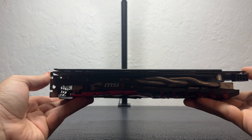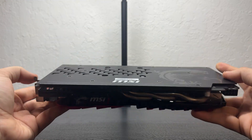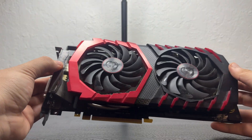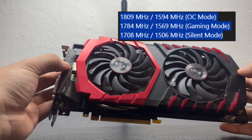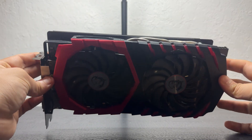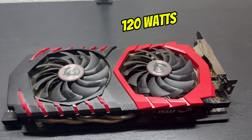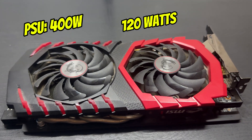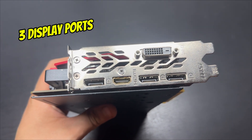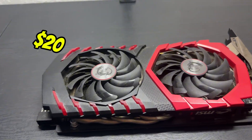For the GPU we went with the MSI GTX 1060 Gaming X 6 gigabyte model. It has three different core and boost clocks depending on mode: silent, gaming, or OC. It has 6 gigabytes of GDDR5 memory and only takes 120 watts. Recommended PSU is about 400 watts and it takes an 8-pin connector. It offers 3 DisplayPorts, 1 HDMI, and 1 DVI-D. This cost me basically $20 from a friend.